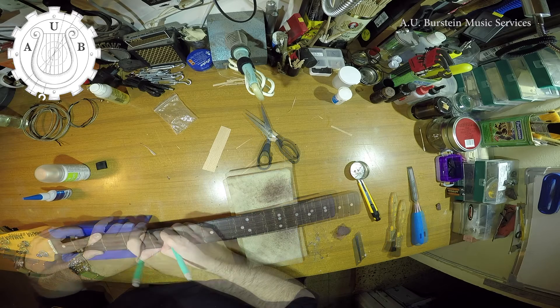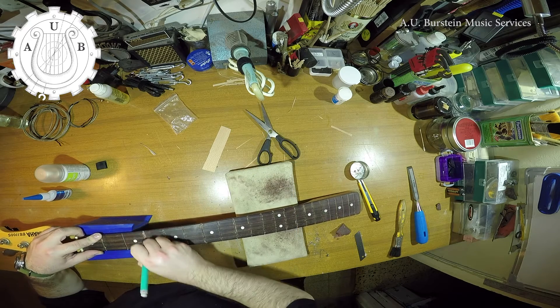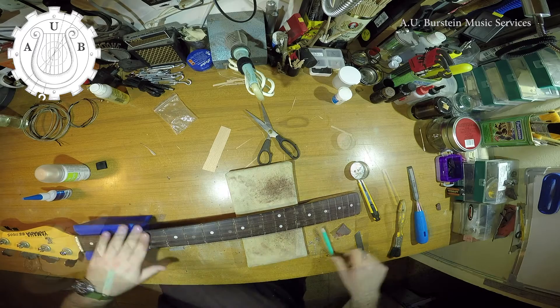As you can see, some of the top slots are already fixed. I did that as a test before I do the process on the entire fingerboard.